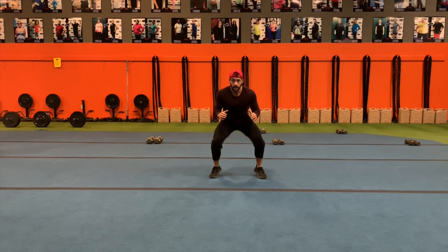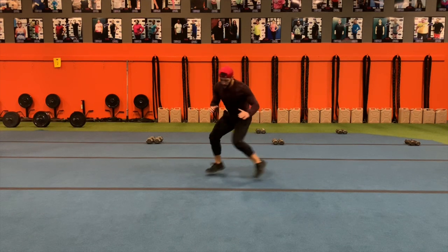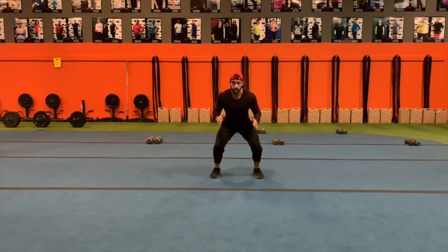So let's say I'm bouncing here and then the trainer says left — boom, right back. They say right, right back. But I'm always bouncing, react as fast as possible, get back into the initial position.